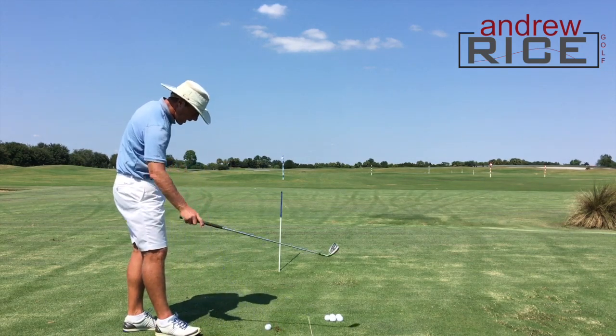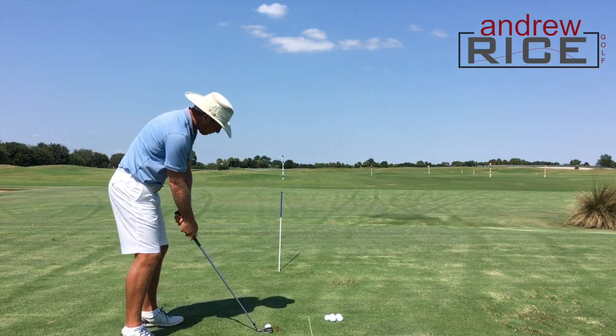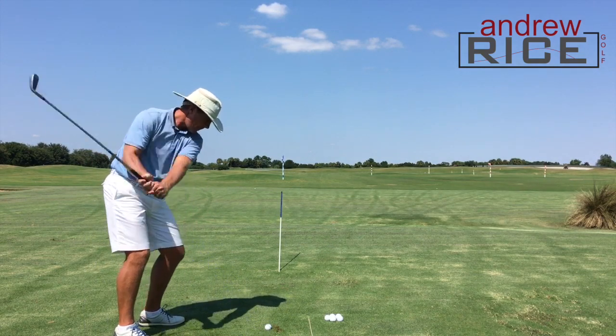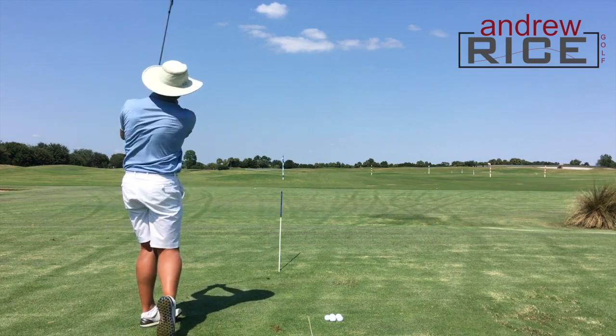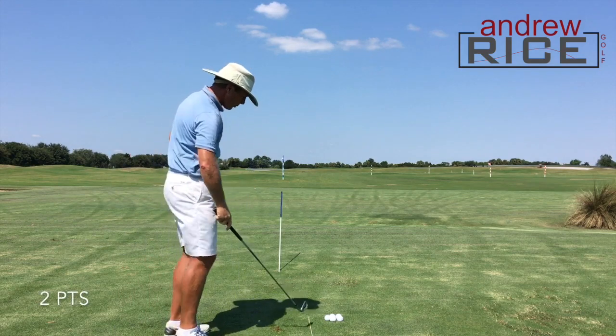Next one, I'm going to go for a medium draw. And that was quite appropriate too. I get the point on the medium draw.